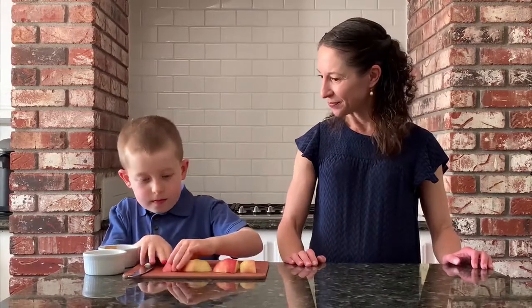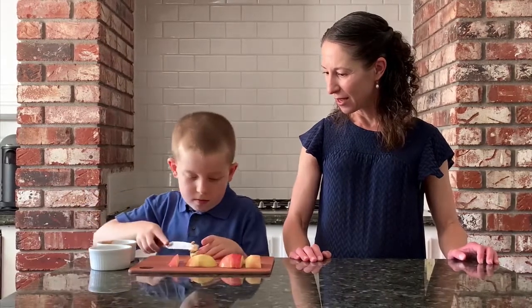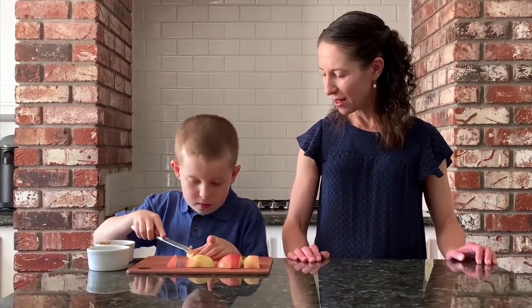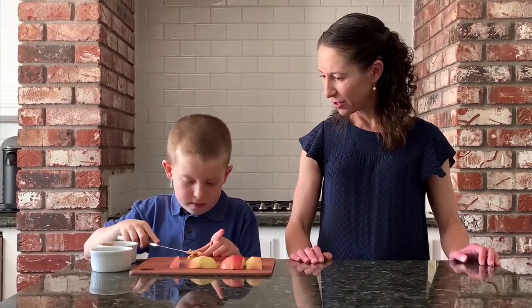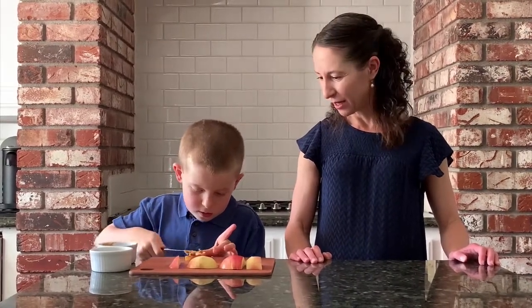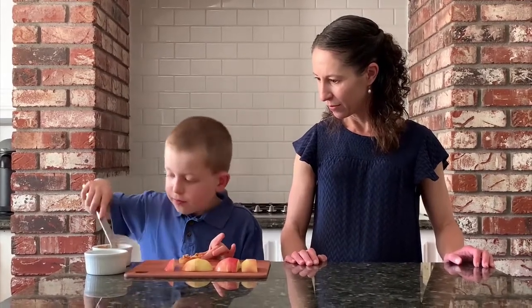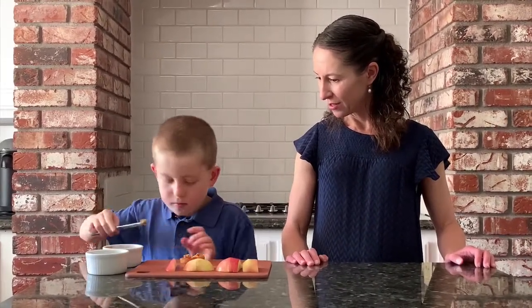All right, Sammy, you ready? So Sammy's going to take the apple slice, get a little bit of nut butter on, slide it along the side, and make sure to use the edge to make that nut butter stick. It can be a little bit tricky. There you go, you got it. Good job.